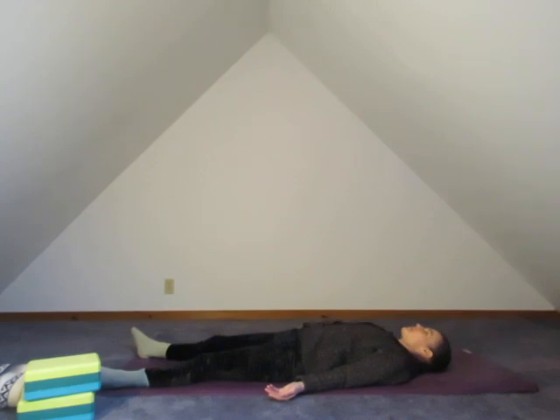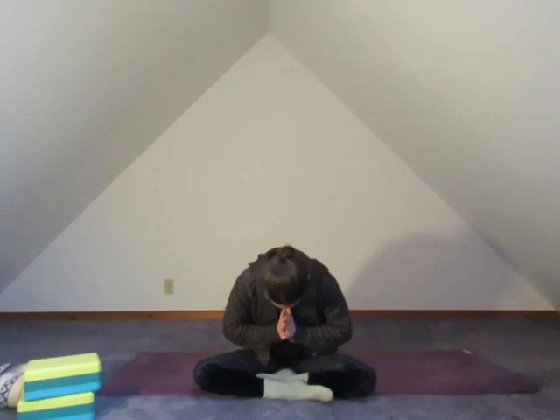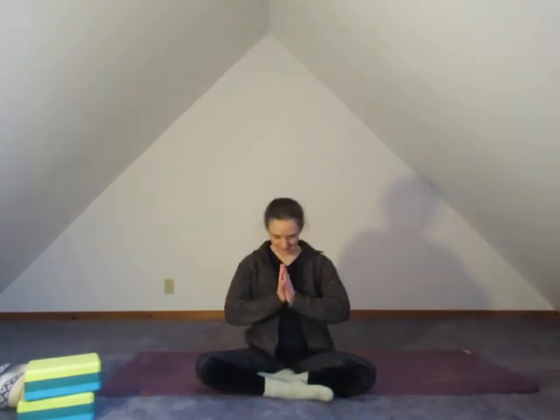Allow yourself to relax here as long as is appropriate today. I'm going to come and sit up and sign off for today. Namaste. Thank you all. Love to you, be well.